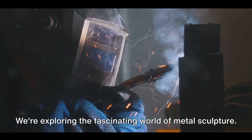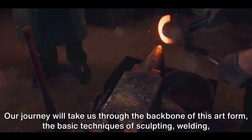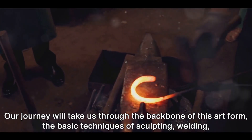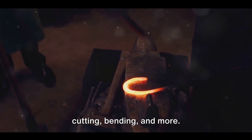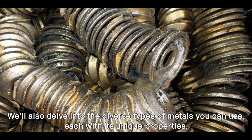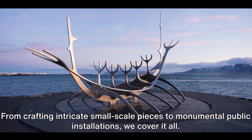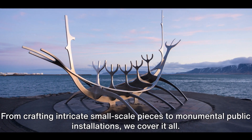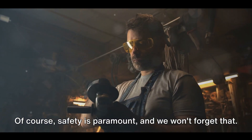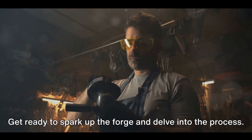We're exploring the fascinating world of metal sculpture. Our journey will take us through the backbone of this art form — the basic techniques of sculpting: welding, cutting, bending, and more. We'll also delve into the diverse types of metals you can use, each with its unique properties. From crafting intricate small-scale pieces to monumental public installations, we cover it all. Safety is paramount and we won't forget that. Get ready to spark up the forge and delve into the process.